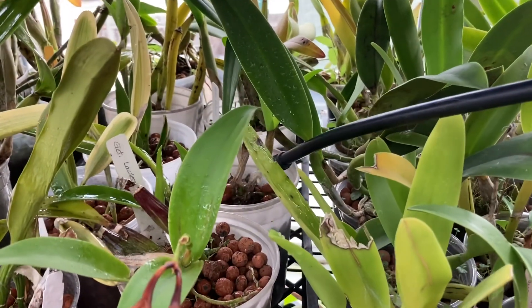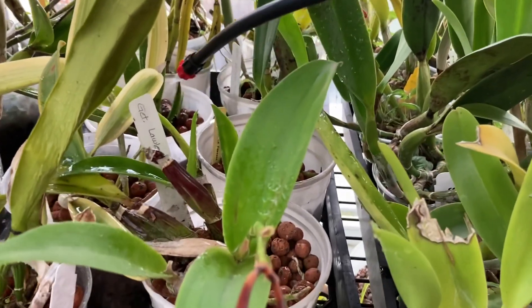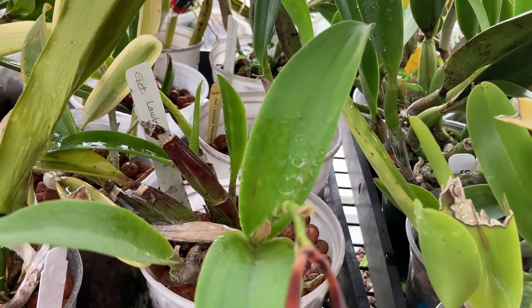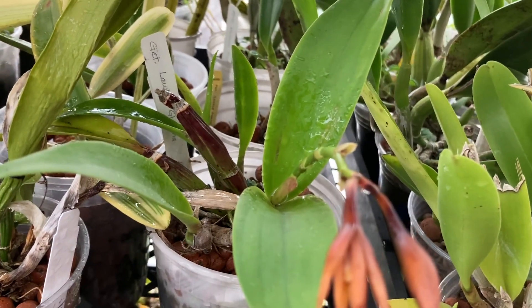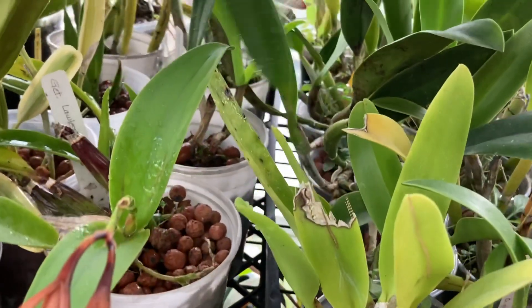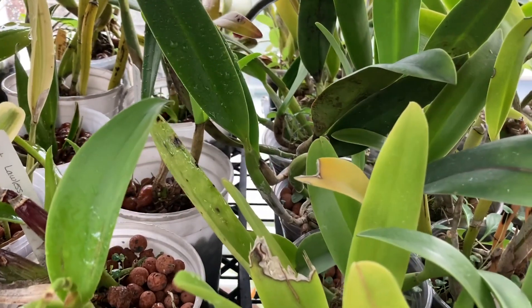I go through one by one and count to about 10 on each pot to make sure everything gets watered, and I usually come by each one a couple of times so I can get them to absorb as much water as possible.